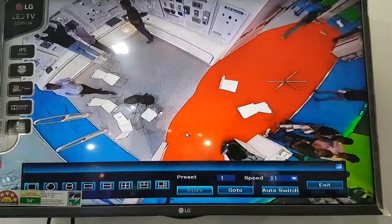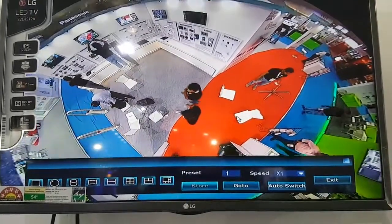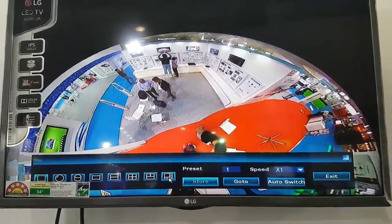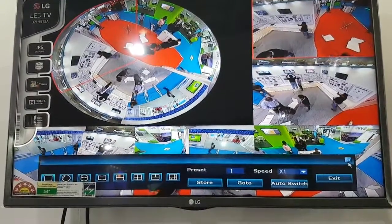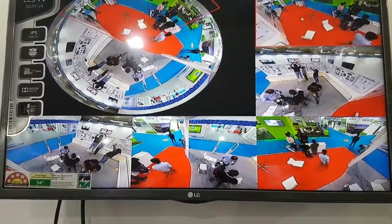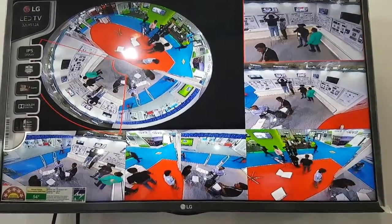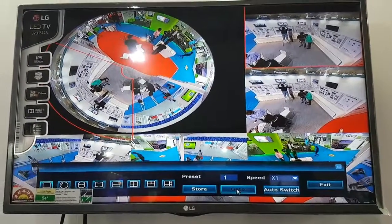This is a top view. Now this is zoomed in, in top view. Here you can get multiple views. Spherical view, I will be honest.